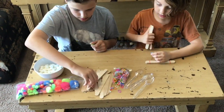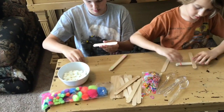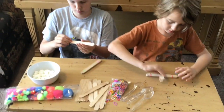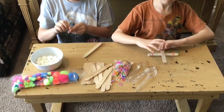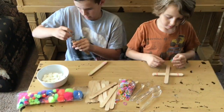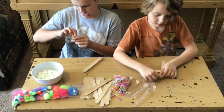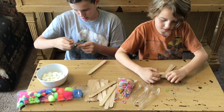Set those aside for a moment and grab two more craft sticks and connect them with a rubber band on just one side. You might want to use two rubber bands on that one side. Be sure to wrap the rubber bands around until it's nice and tight.